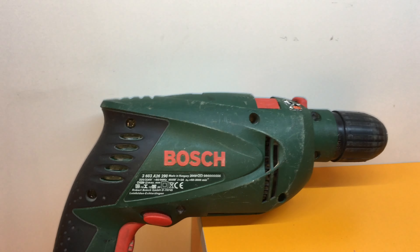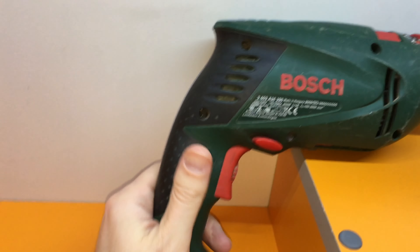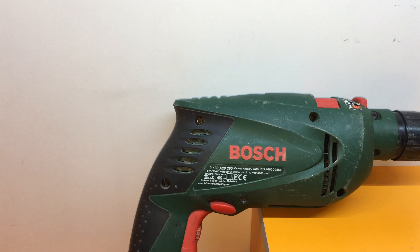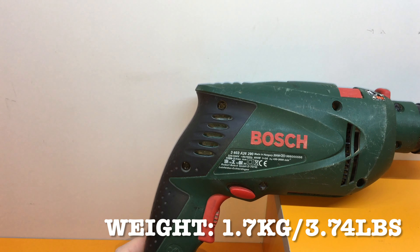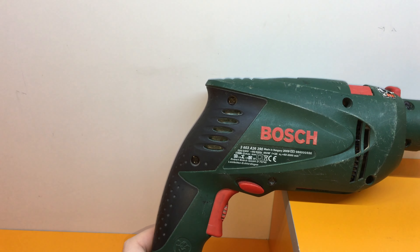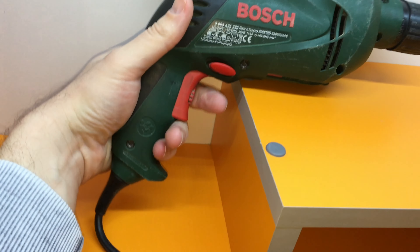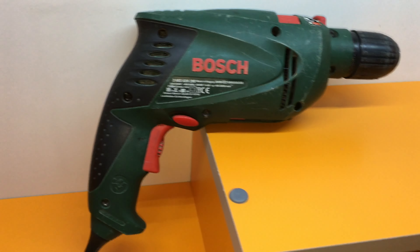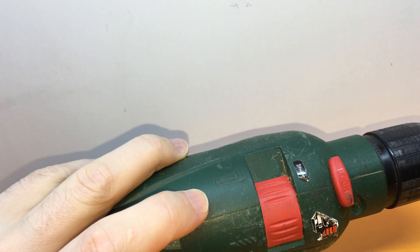Now let's talk about the good side — the advantages. The first one is the weight. This model, the Bosch PSB 650 RE, is not so heavy — it's around 1.7 kilos, so it's quite light. The second advantage is the form factor: you can use it with one hand whether you're left-handed or right-handed.